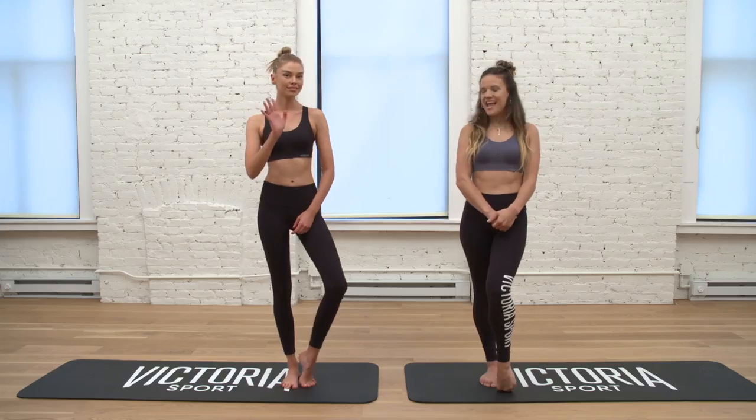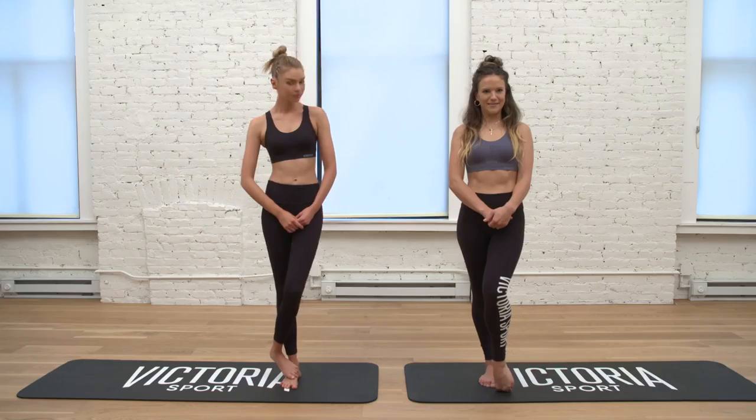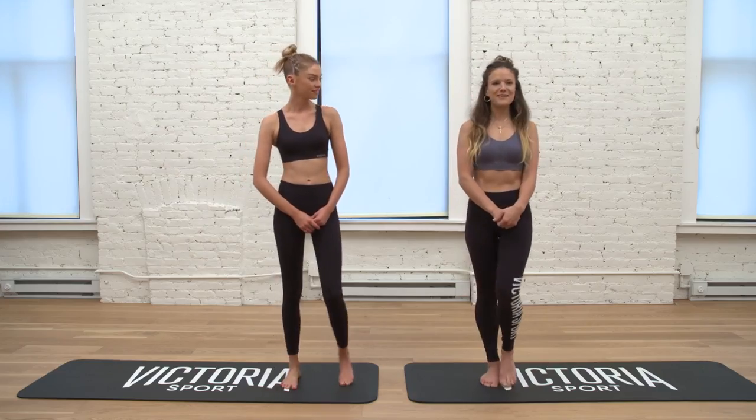Hi guys, Beth Cook here with Stella Maxwell and we'd love to show you our three favorite shapes we take to wake up in the morning. Okay, are you ready? Great, so we're gonna get started.